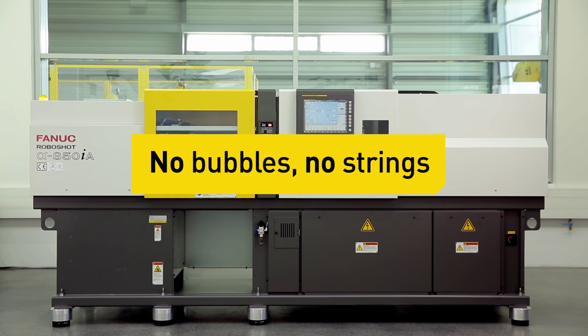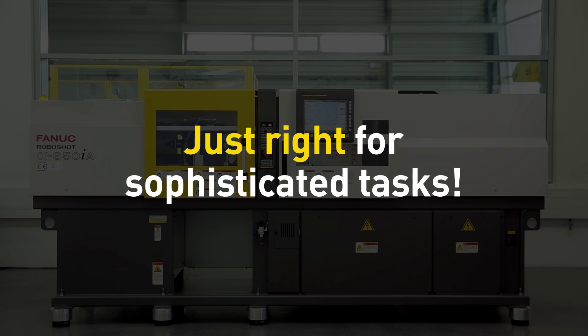In short, no bubbles, no strings. Just right for sophisticated tasks.